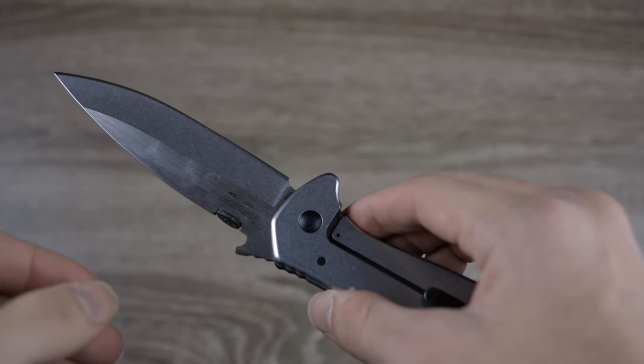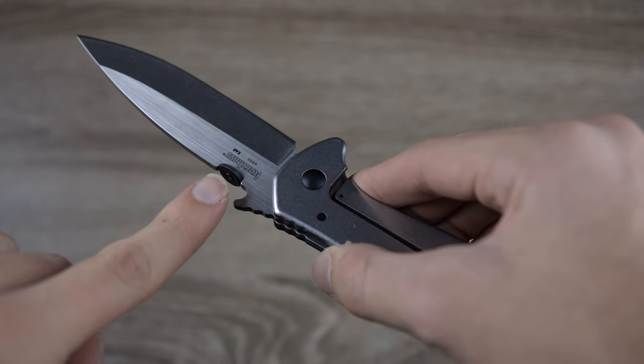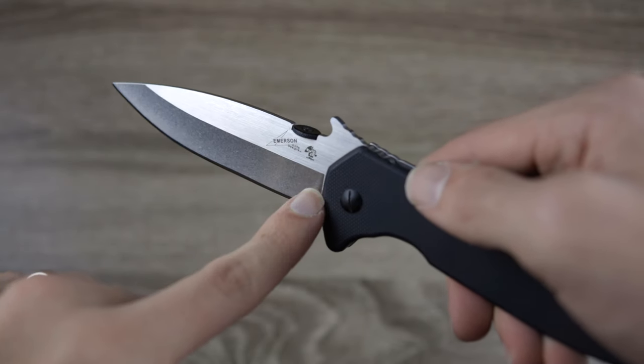This knife is made in China, and it says "China" on the bottom of the knife. On the right side it says Kershaw, and on the left side we can see the Emerson logo.